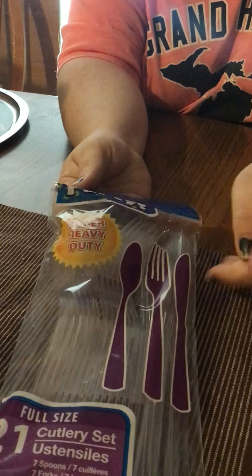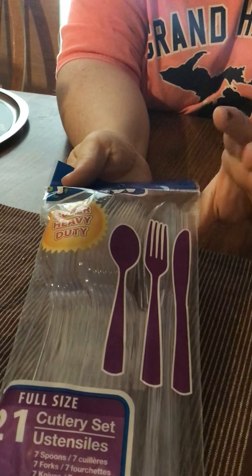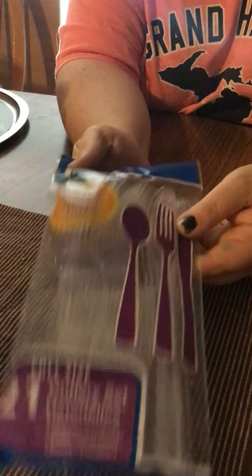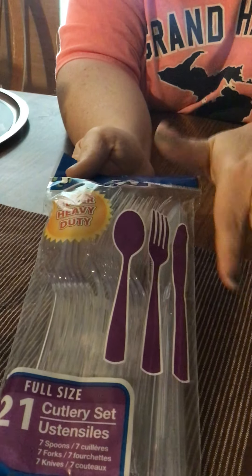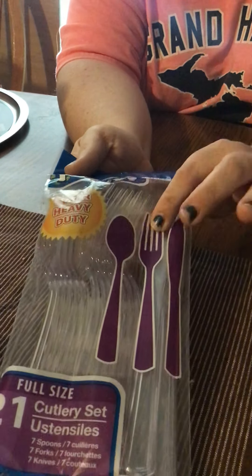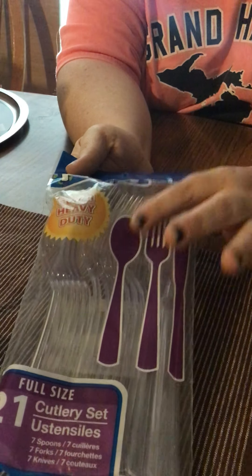Then I got some of the party spoons, forks, and knives. I was looking for just the forks and spoons but couldn't find them. These are a super heavy duty — actually made a lot better. The other kind I usually get in the bigger 48-piece break really easily. So I'm going to try these and next time see if I can find just the fork and spoon packs.